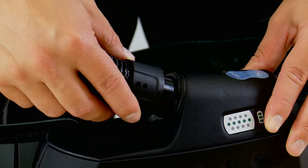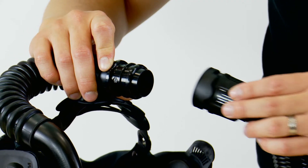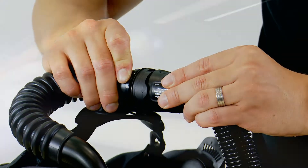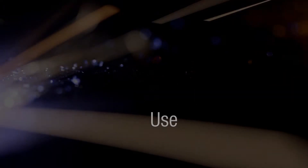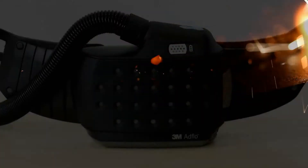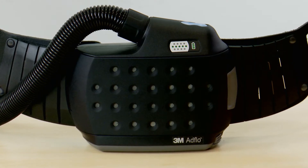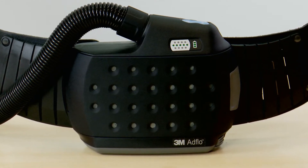The breathing tube slips in with one twist and clicks into your welding helmet using the quick release system. It's really important to check that your AdFlo is in good working order every time you use it. Firstly, you need to check there is adequate airflow.